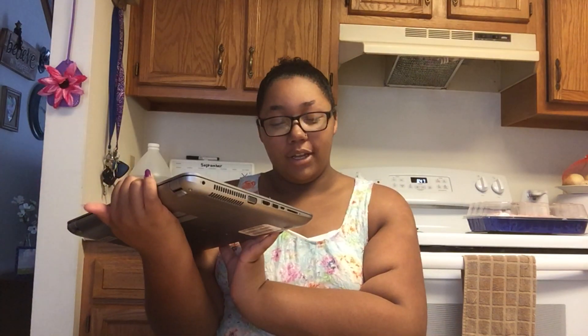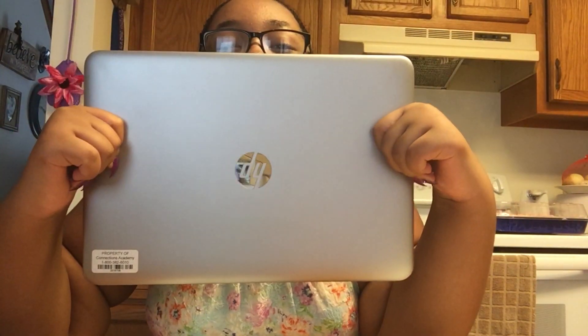I don't know what kind of computer it is. I opened it and that's what it looks like opened. It's only for school — it's not for you to keep unless you stay in the school, I think, but I'm not sure.